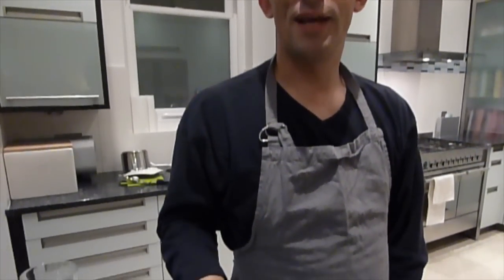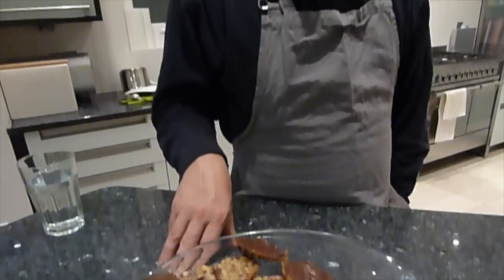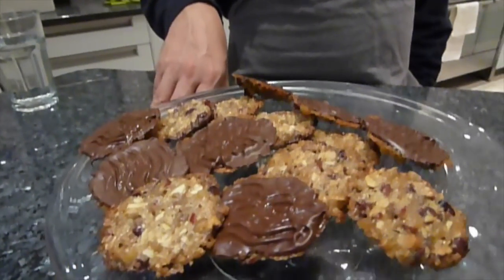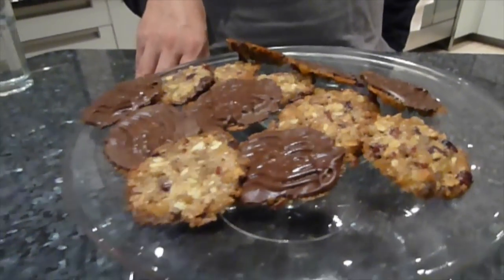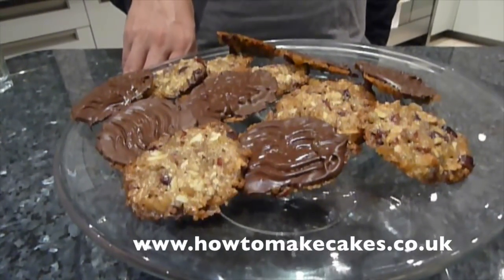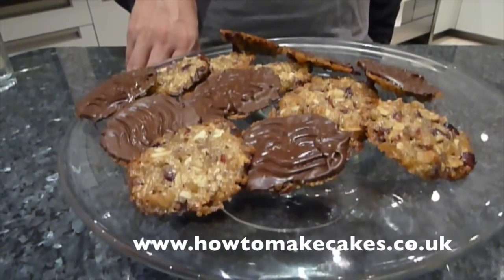Provided the chocolate tempered properly, it should set nicely. And there you have your Florentines from the Great British Bake Off technical challenge. Don't forget the full recipe is available on the blog at www.howtomakecakes.co.uk.